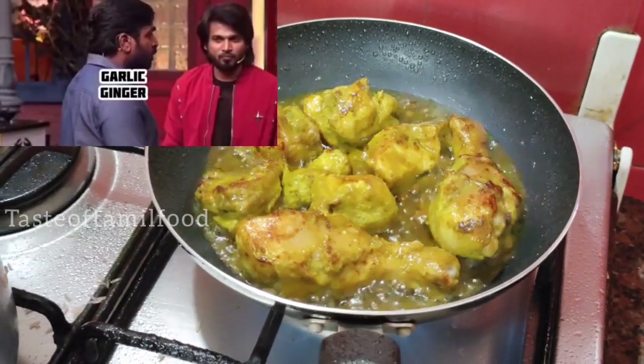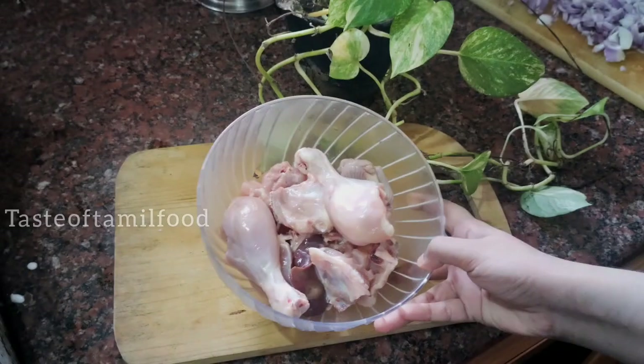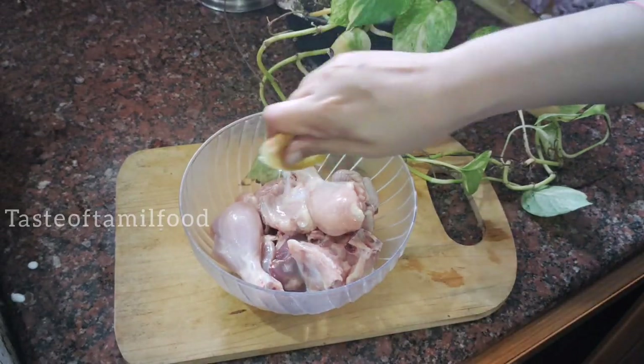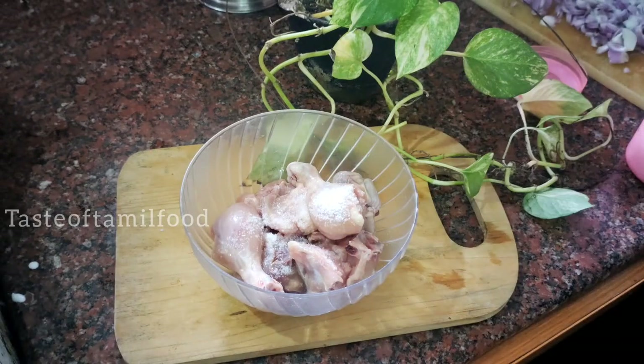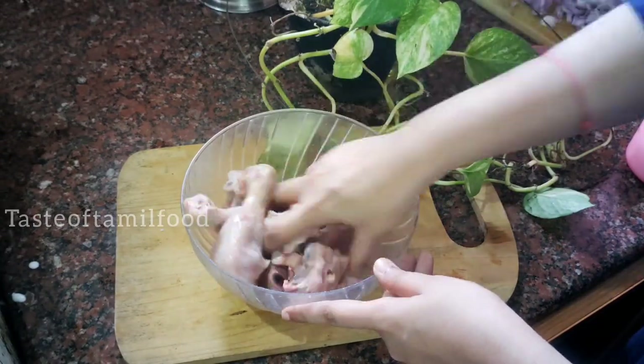We are making green chicken in the kitchen. I will show you how to make green chicken. Half a chicken is made with lemon juice and half a teaspoon of olive oil. We are mixing the lemon and the olive oil.